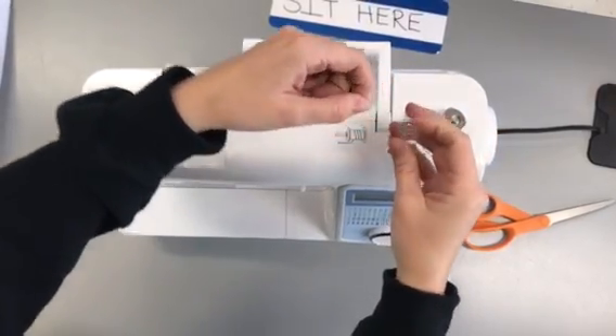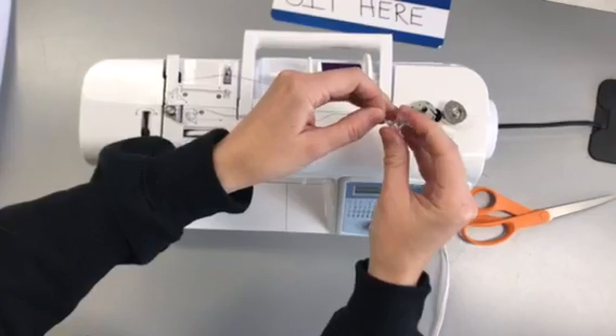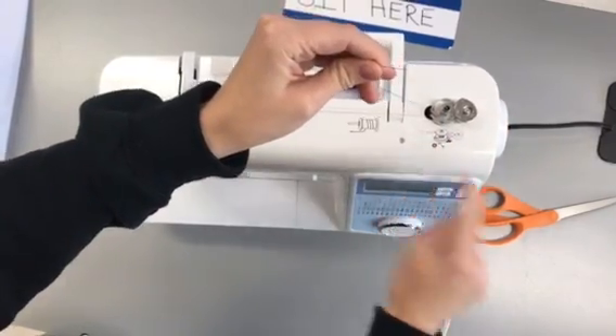If you do it the wrong way, if you go down, it's not going to wind correctly. So you're going to go up. You put this on here, click it over, and it shows you that in the picture.